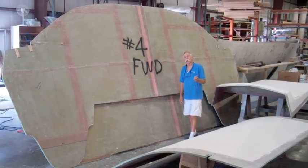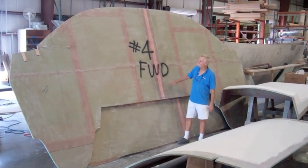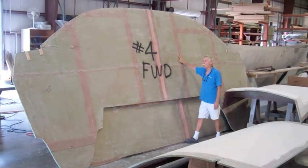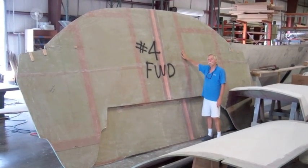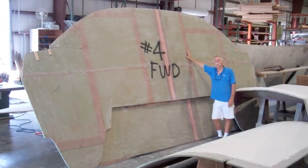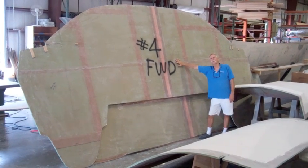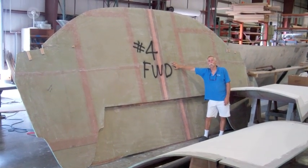Once the hulls are leveled, paralleled, and squared, the next step is to install the major bulkhead. This is number four — this is the back end of the house, the forward end of the cockpit. This is the forward side of it, and we're going to stick it in the hull right now.